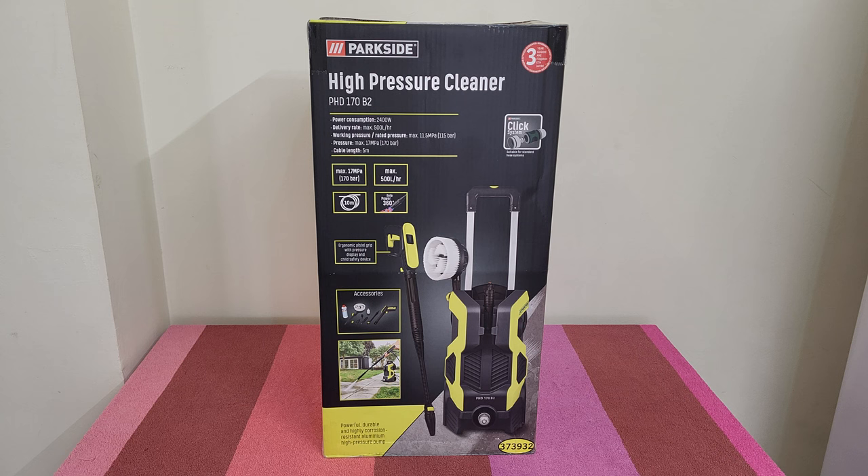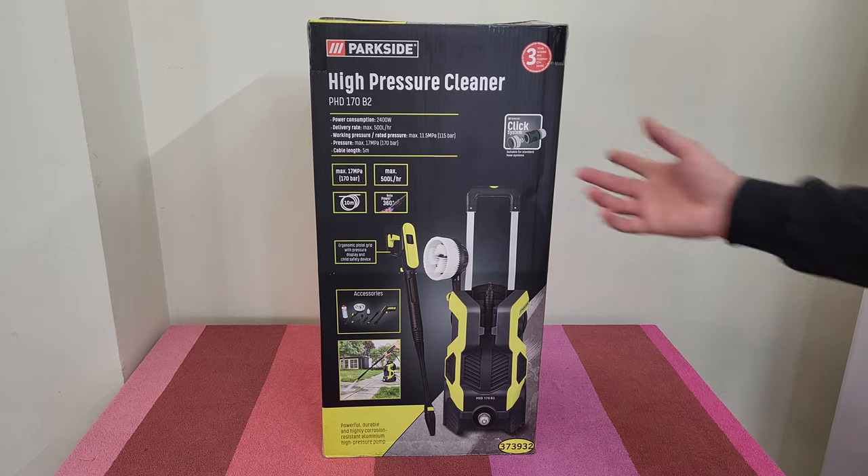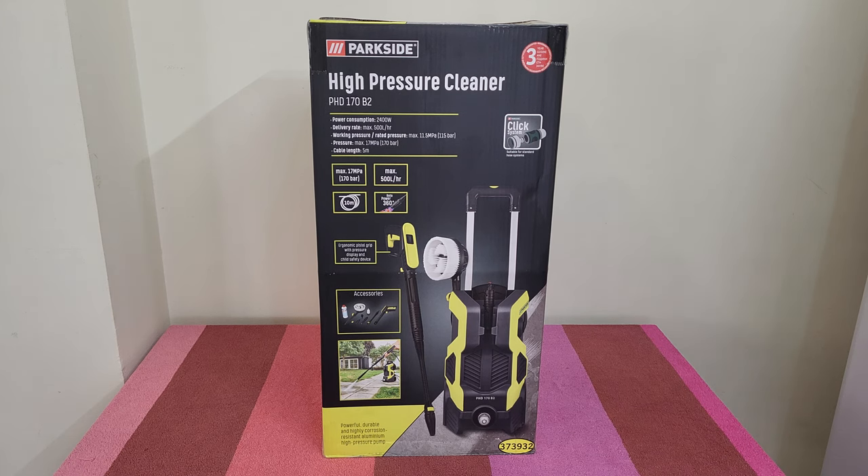Cable length is 5 meters, hose length is 10 meters, roto-power is 360 degrees. It has an ergonomic pistol grip with a pressure display and a safety device. Accessories are included inside. It has a durable and highly corrosion-resistant aluminium high pressure pump, Parkside click system suitable for standard hose systems, three years warranty. It is ideal for cleaning vehicles, patios, walls and more.